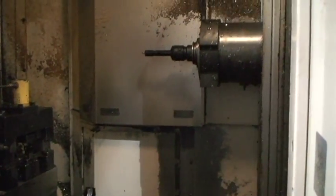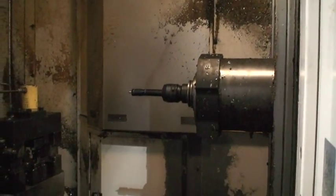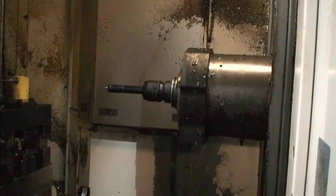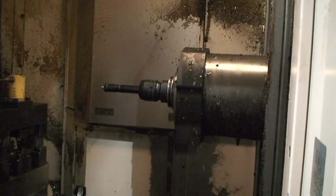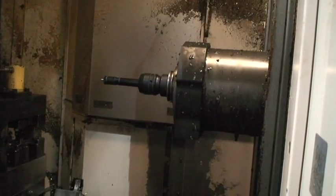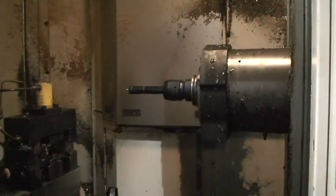Y axis — bring the spindle in. We can go into a little bit higher range, it's not much higher but it's a little higher. This will be 6,000 RPM at 100%.